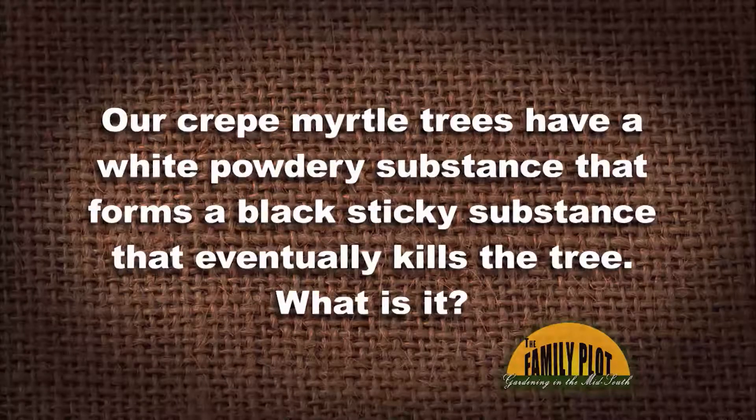Our crepe myrtle trees have a white powdery substance that forms a black sticky substance that eventually kills the tree. So what is it? This is from Miss Martha. White powdery substance that forms a black sticky substance.